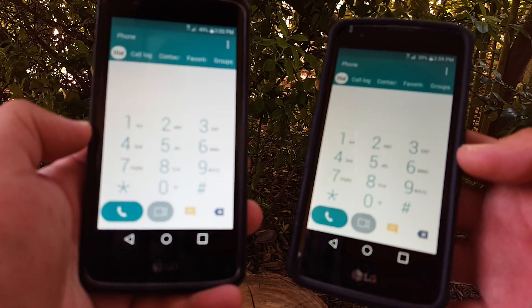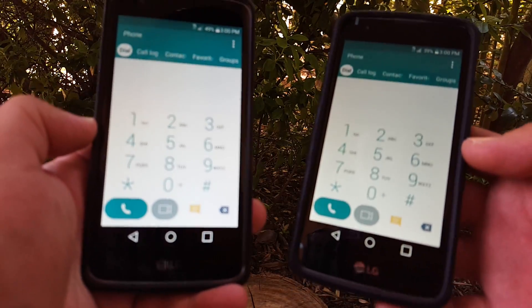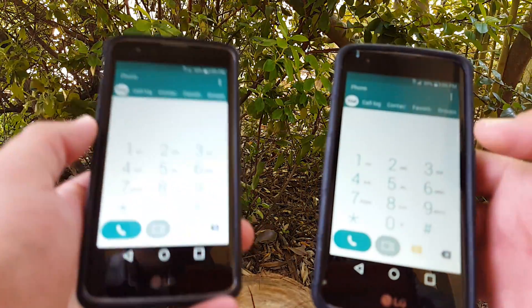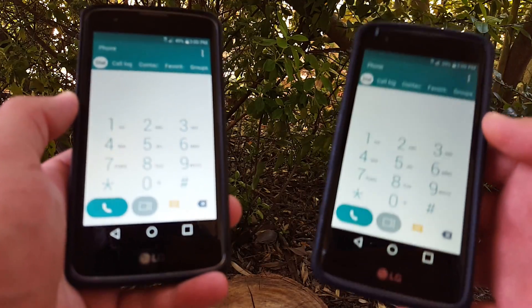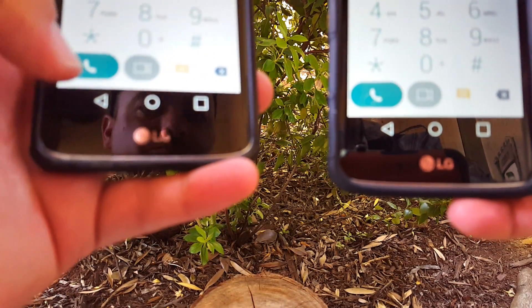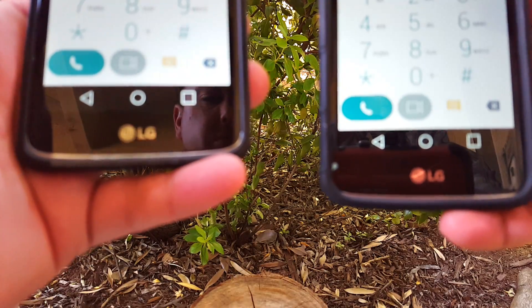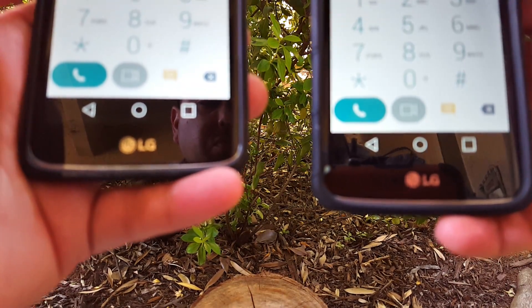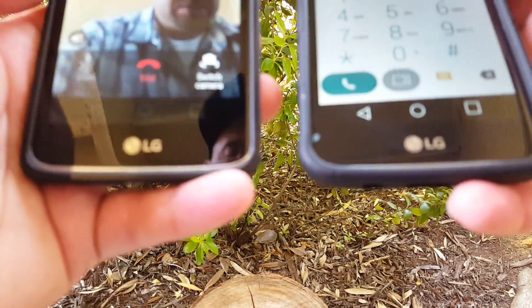So my wife and I, we've been using this feature constantly with these two devices here. Let me go ahead and give you an example. I'll use this device to call this device and show you the quality of it. We're just going to press on the video call. I'll go ahead and dial the number and you will be able to see there.